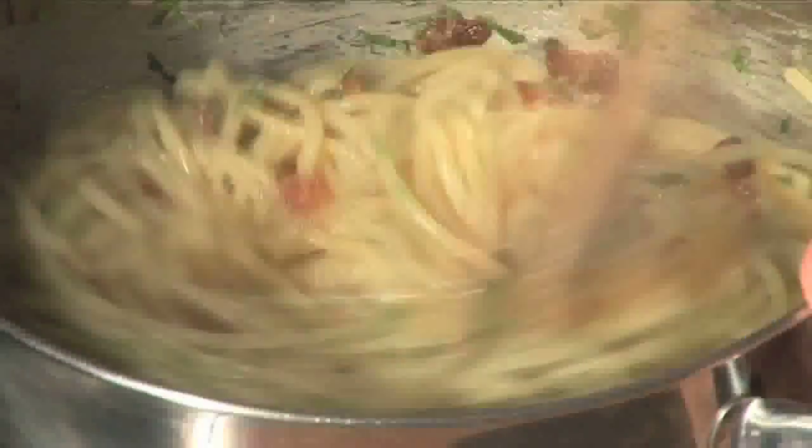Hello and welcome to Videojug. We're going to make a spaghetti carbonara.